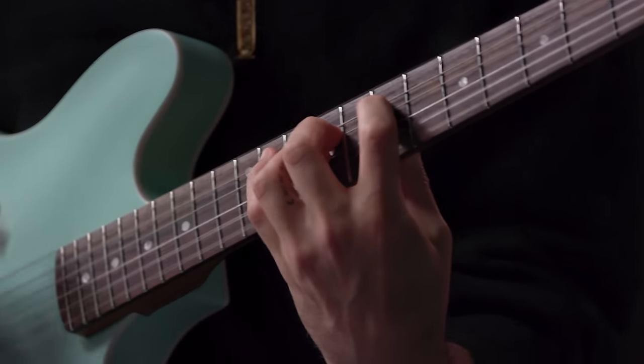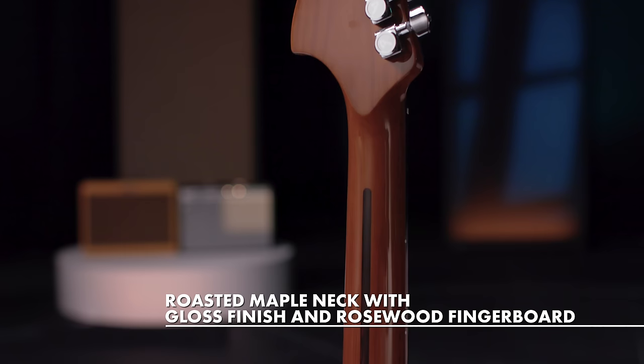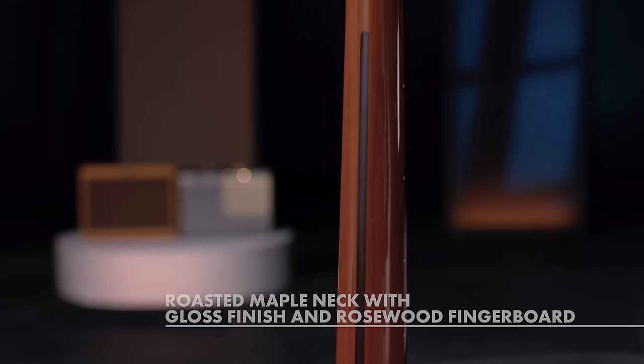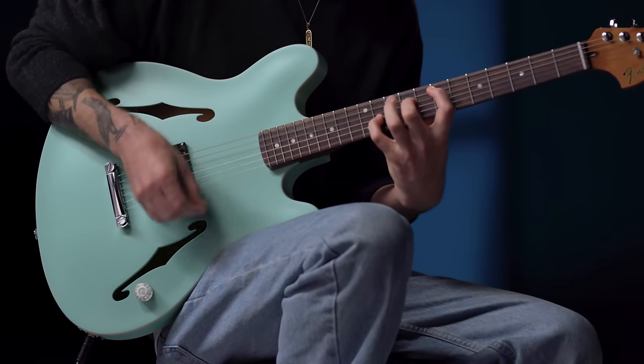Topped with a premium rosewood fingerboard, the gloss-finished neck is made from roasted maple for superior stability and tone, and it fits the hand perfectly thanks to the modern C-shape and 12-inch fingerboard radius.